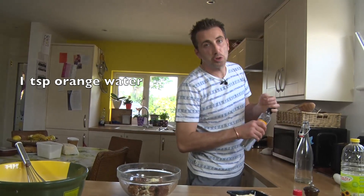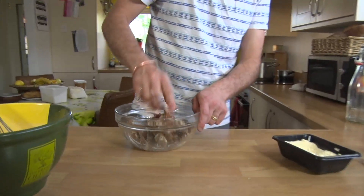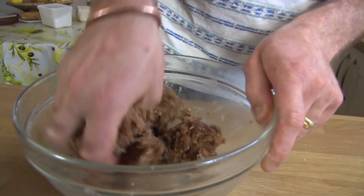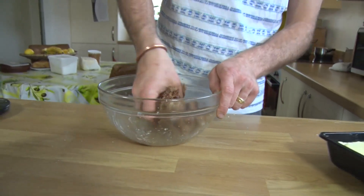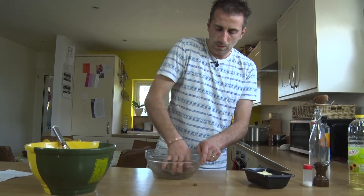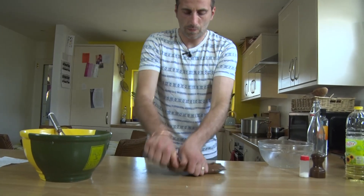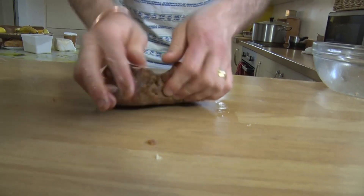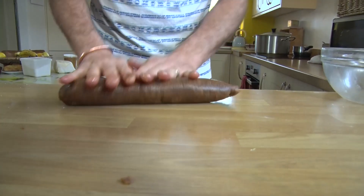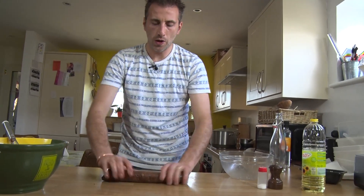Then two spoons of vegetable oil, one soup spoon of orange water, and mix it until it's all nice and combined. That smells good. Let's put it on the bench — that's our date filling. Let's test it, if it is enough. Yeah, it's enough. It's good. So let's reserve that on the side.